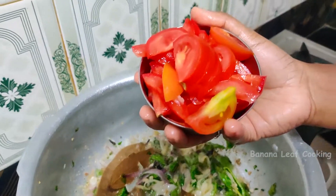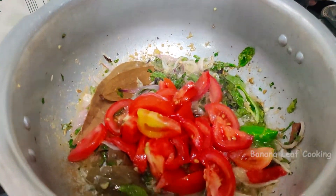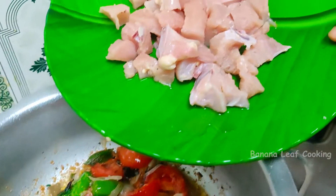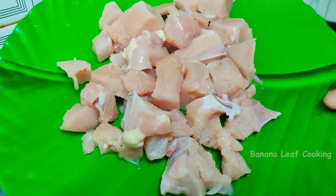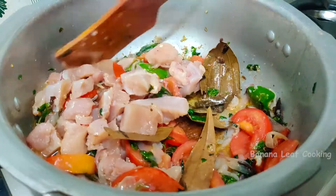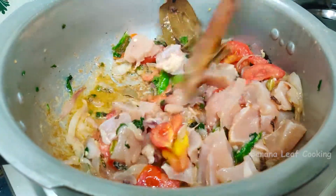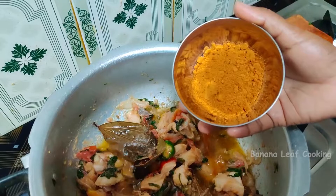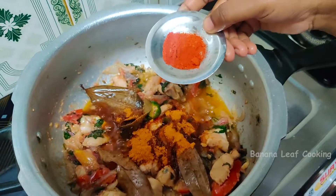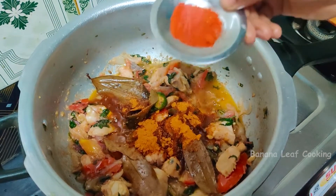Add the mushrooms. Let's add the chicken with some chicken. I am using the sauce as a chicken, so I will add the chicken with some chicken. Let's add a little sugar.